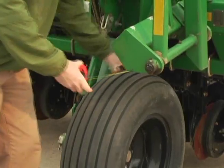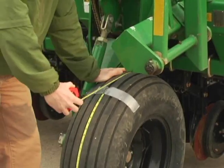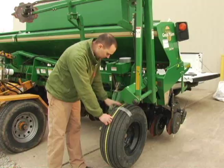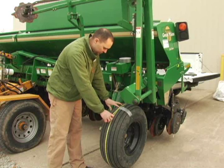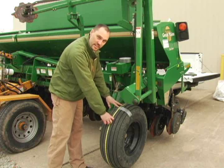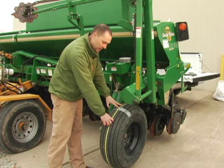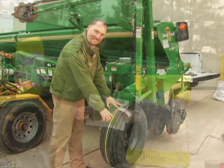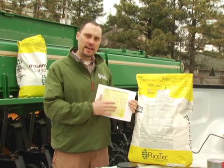Tape the tape measure to the gauge wheel in the center, spin it around until it comes back, and then get a measurement. This particular gauge wheel is seven feet, eleven and a half inches. We're going to convert that into inches and then enter that into our spreadsheet as our wheel circumference. Once you get the circumference of your drive wheel, you can go online and download our spreadsheet and enter the circumference of the gauge wheel.